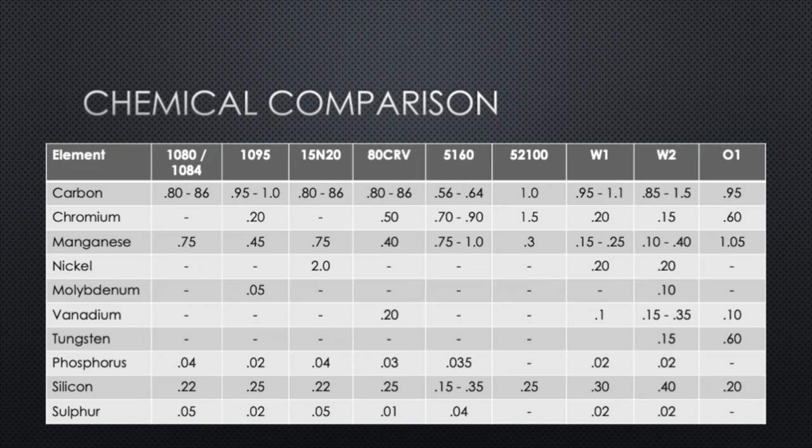Here's a full chart with the chemical comparison of the different steels — these vary from maker to maker so there's sometimes some variability. Of course, iron, which makes up the vast majority of the elemental composition, hasn't been included. I've included the most common high-carbon steels here. Stainless steels and any of the more complex steels are not included — these are the ones for beginners you're normally going to encounter.